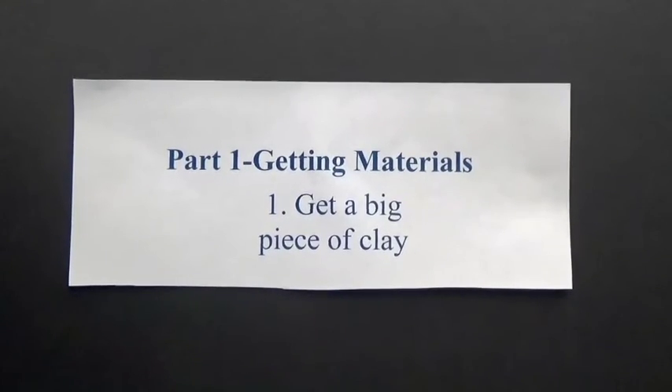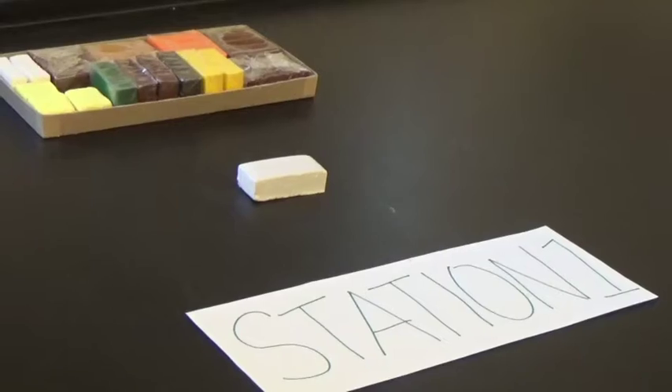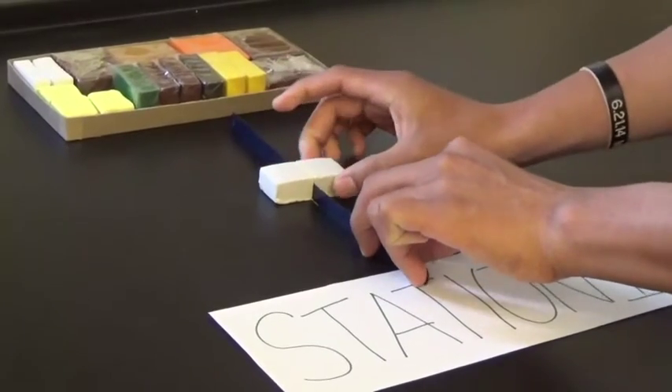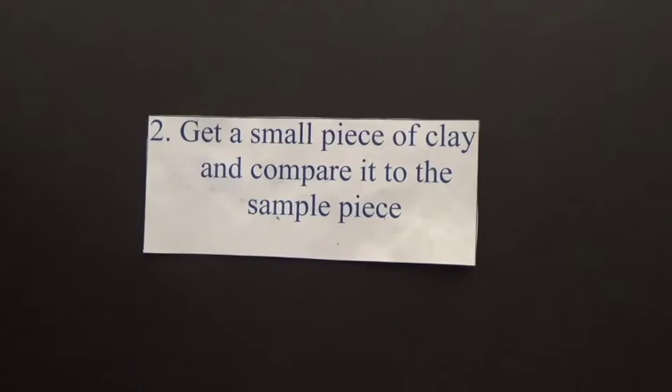Part 1: Getting Materials. Number 1: Get a big piece of clay. Number 2: Get a small piece of clay and compare it to the sample piece.